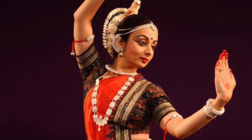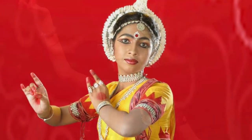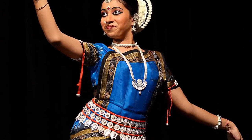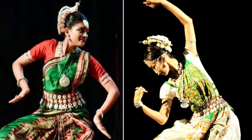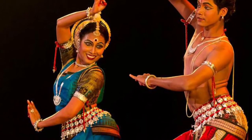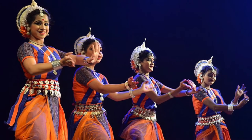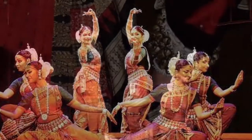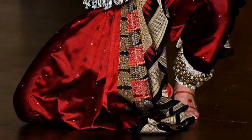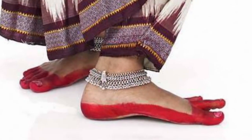A traditional Indian dance, Odissi is actually a story being told by the gestures and movements of a dancing person. It is based on religious texts and explains them. Traditionally only girls were allowed to dance it, but now men can do it too. Dancers wear colorful saris and lots of silver jewelry. They even have little bells on their ankles so when they dance and make movements, these bells ring.